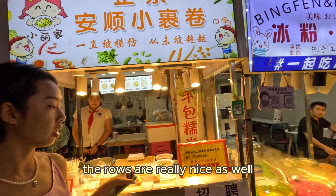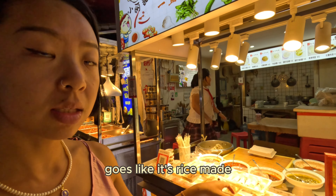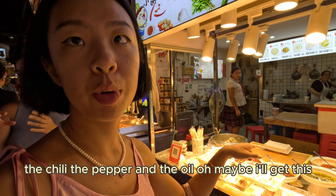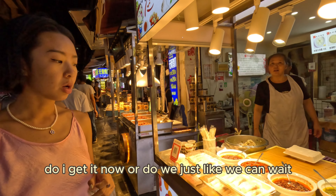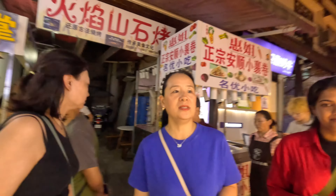The rolls are really nice as well — it's also a very typical thing. It's rice made and inside they have all the chili, the pepper, and the oil. Maybe I'll get this, this is really nice. Do I get it now or do we wait and find a place to sit? Yeah, let's just go to them.